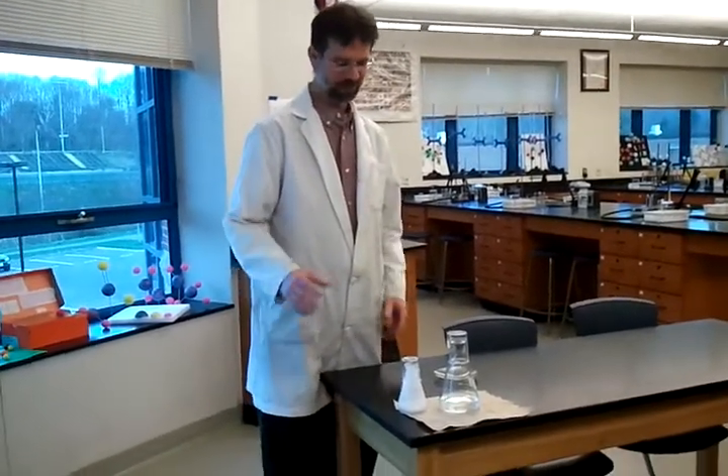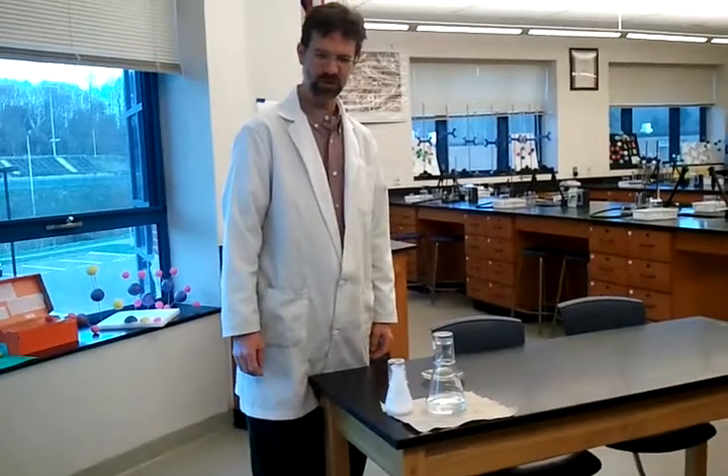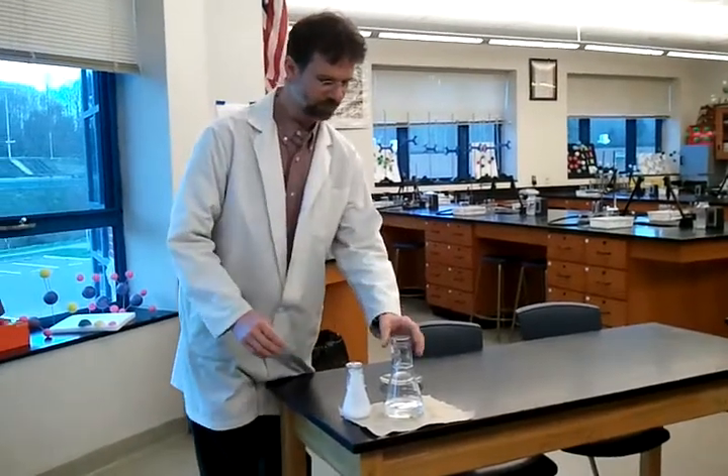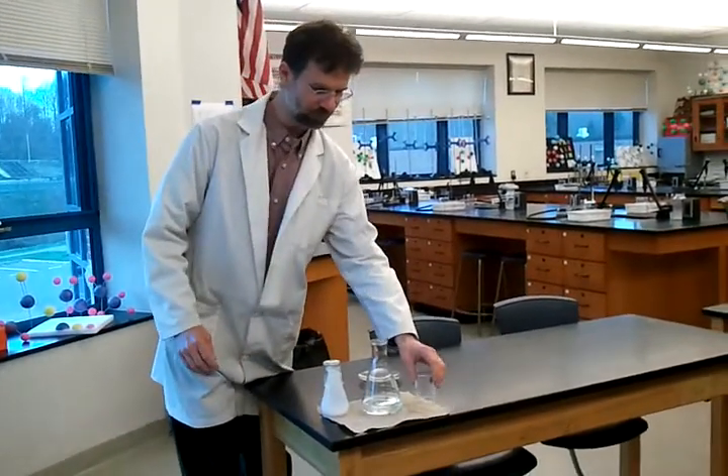Then you add even more solute, heat it up, and dissolve the remaining solute, and then slowly cool it, and you wind up with a super-saturated solution.